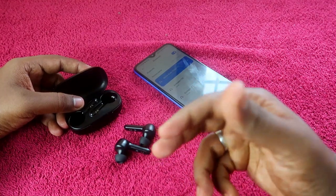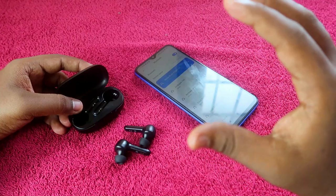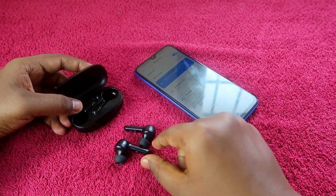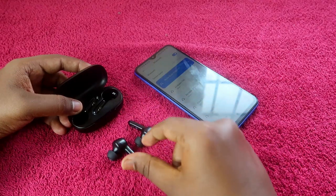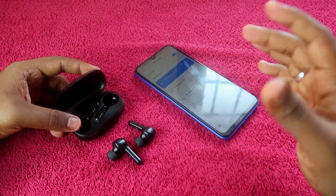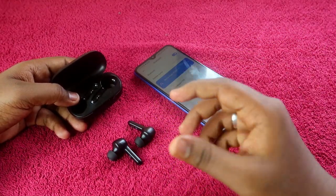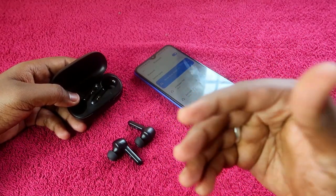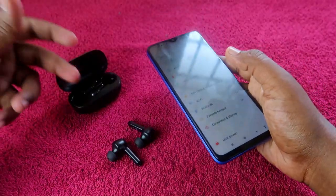This issue will be sorted out unless your earbuds have a hardware-related problem. If you dropped your earbuds and they got physically damaged, then you won't be able to solve the issue through the reset process. But if there is no hardware damage, you can definitely solve the issue by resetting.